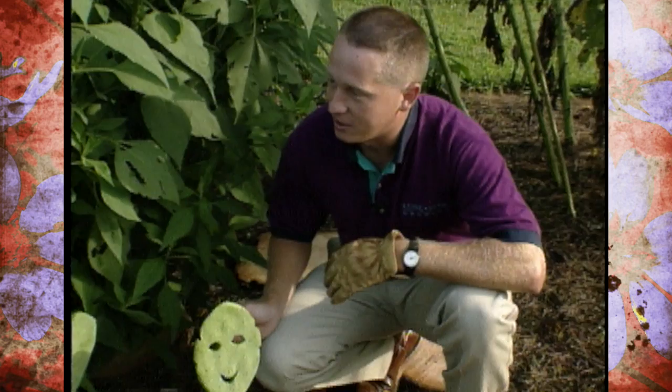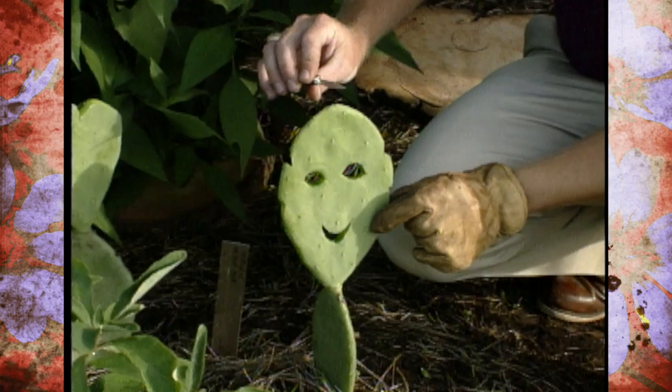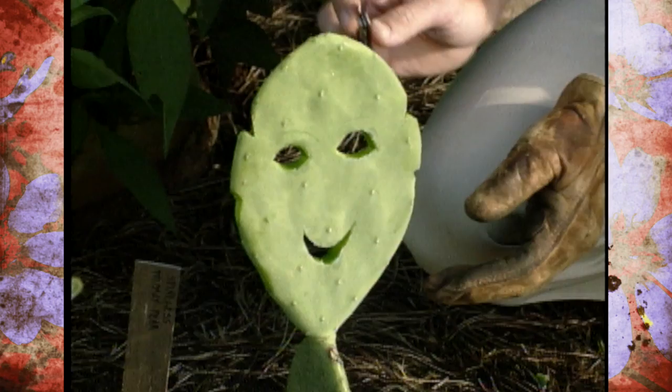Where I come from in Texas, prickly pear grows all over the countryside and people try to get rid of it, so it's not a precious item. If we want to carve on it, it's not that big an issue. In this case you have fleshy pads on a prickly pear — in this case a spineless prickly pear — and you carve it into shapes, cut holes: faces, shapes, stars, squares, triangles.